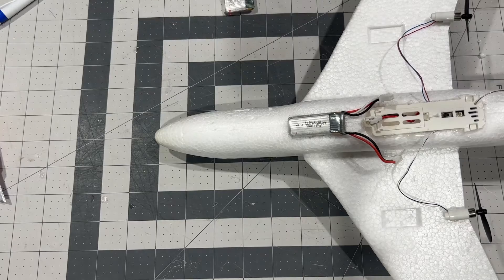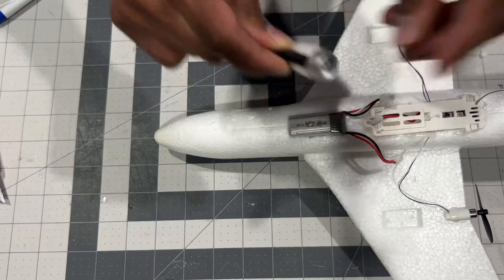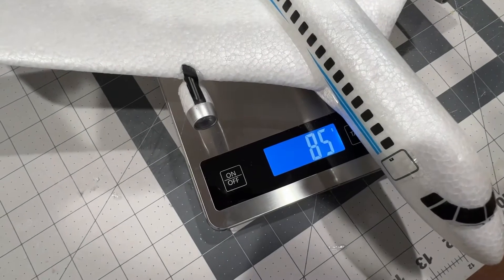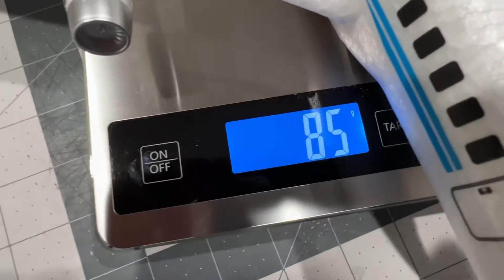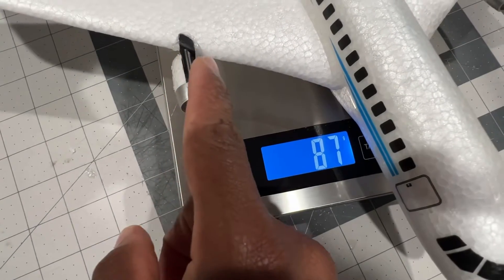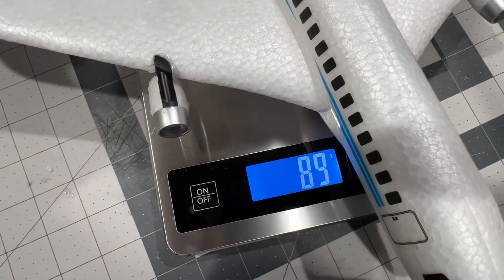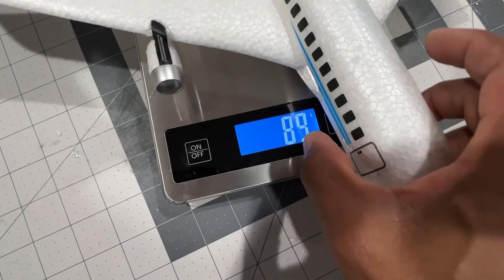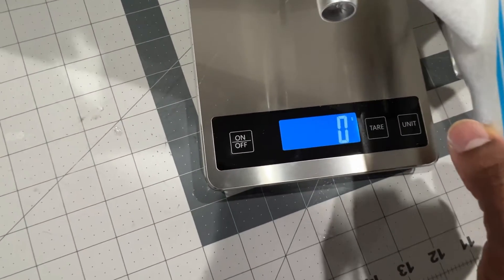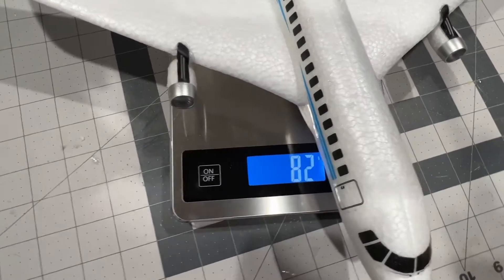Alright, now I'm gonna install the engines right there. Everything with the battery is coming in at around 85 grams all-up weight. I installed these engines so it will give it a more realistic look. Let me zero out the scale — alright, coming in at 81 to 82 grams.